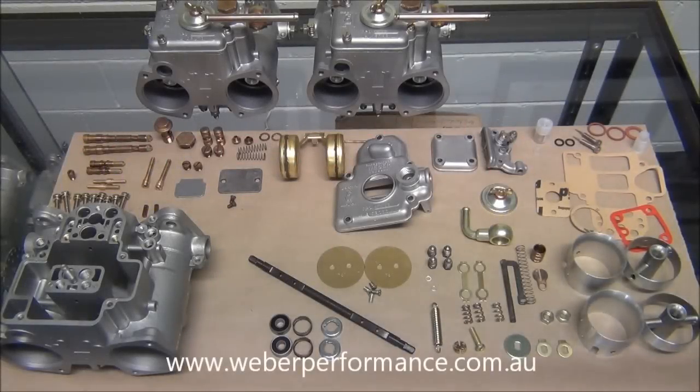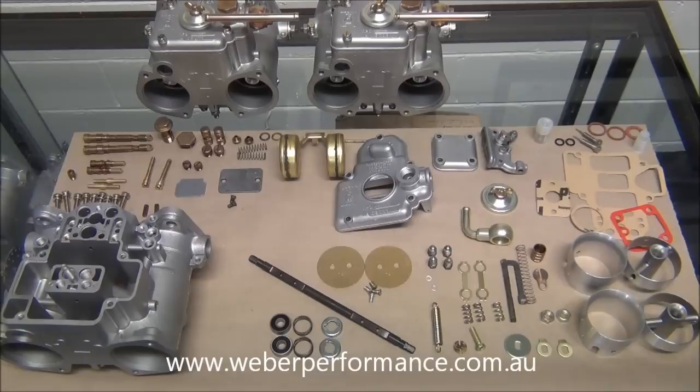Hi and welcome back to another video by Weber Performance. Today we're looking at how to assemble a 45 DCOE carburetor. We were restoring three 45 DCOE 13s for a customer's E49 Charger — that's a 265 Chrysler engine. All these carburetors were independently sourced from MGBs, and then we've gone ahead and hydroblasted them and fitted a whole lot of new parts as well as some of the old ones that were still serviceable.